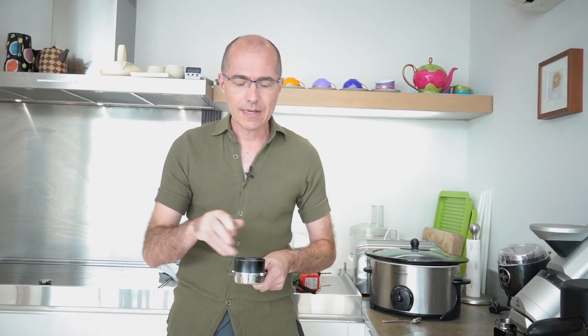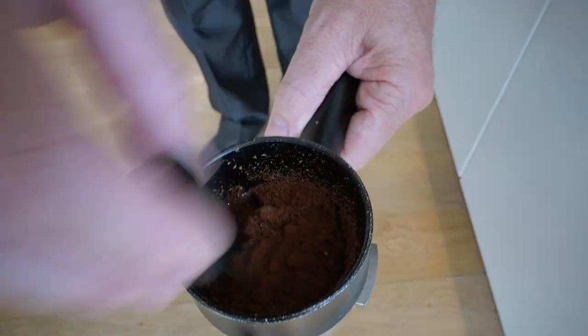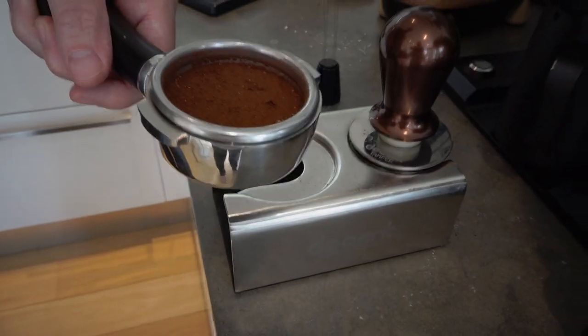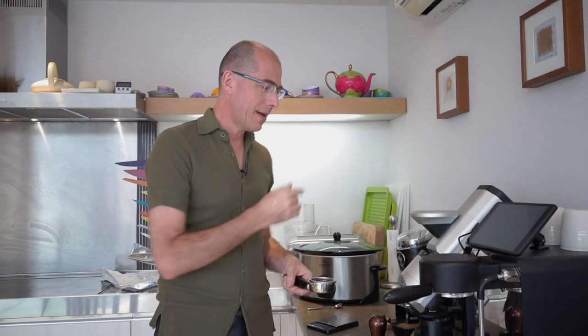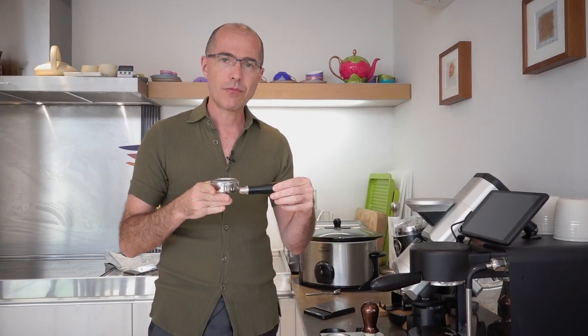One thing you'll notice about grinding directly into the portafilter is the chaff comes out the end and kind of sprays to the edges. I used a little WDT tool to break up the mound and spread it evenly — so that's how I modified my niche grinder to use a decent portafilter stand and grind directly into a portafilter.